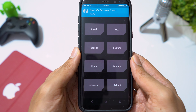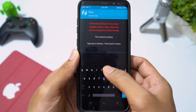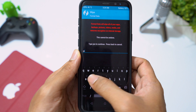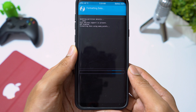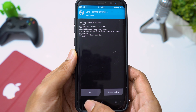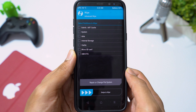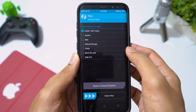Swipe to allow modifications, click on Wipe, then Format Data, and type 'yes' to erase internal storage. Then go to Advanced Wipe, select Cache and Dalvik Cache, then swipe to wipe.